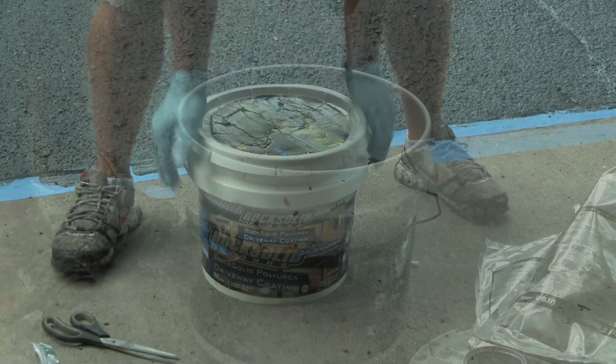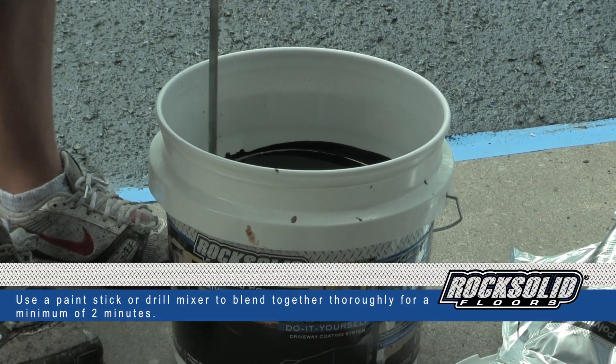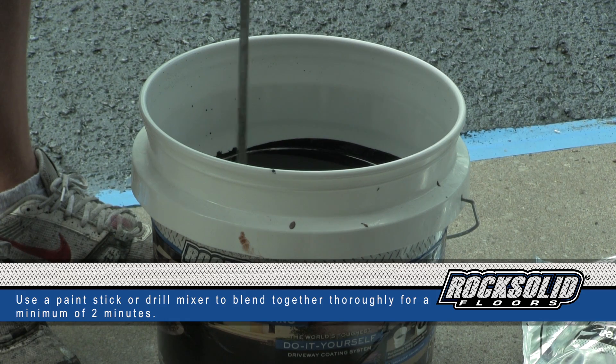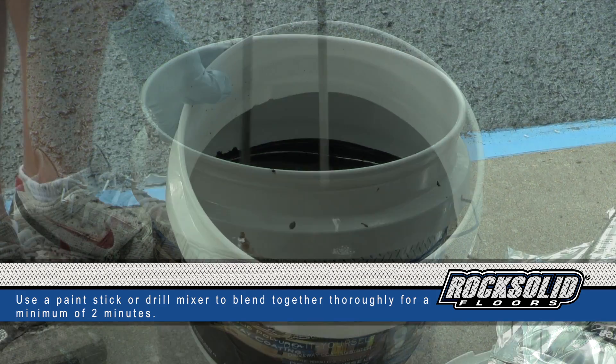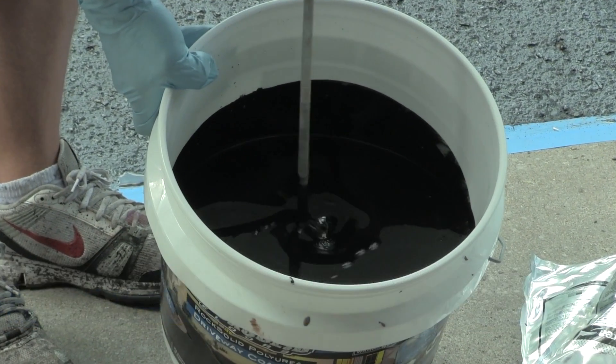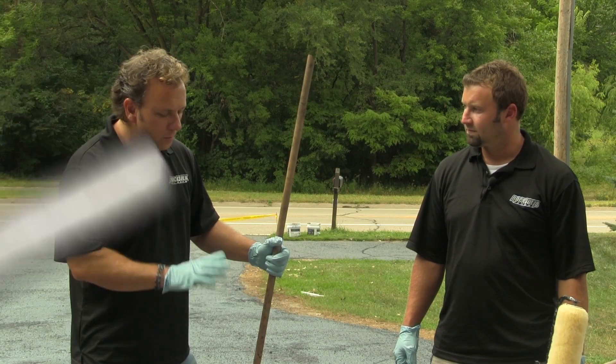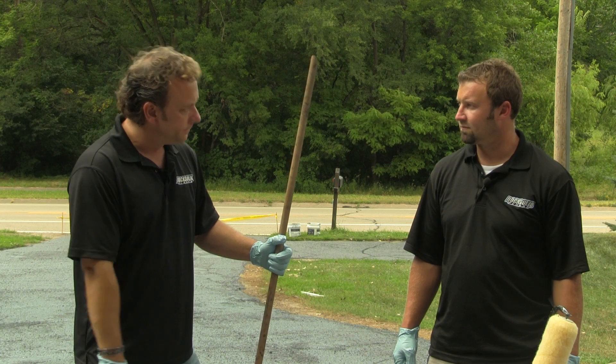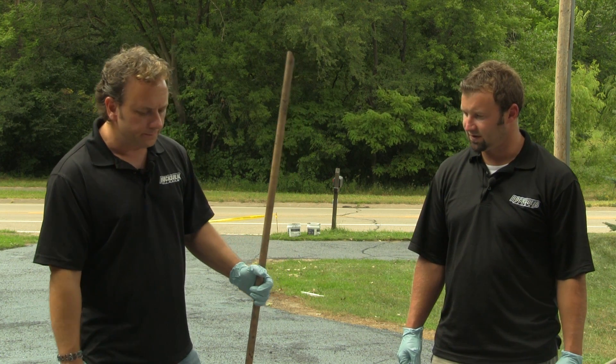I'm just going to spin this up until I get a uniform color, which can usually be accomplished in a couple of minutes. We've got our product mixed, our rollers all set to go — we're ready to pour out a ribbon. Sounds good, let's get to it!